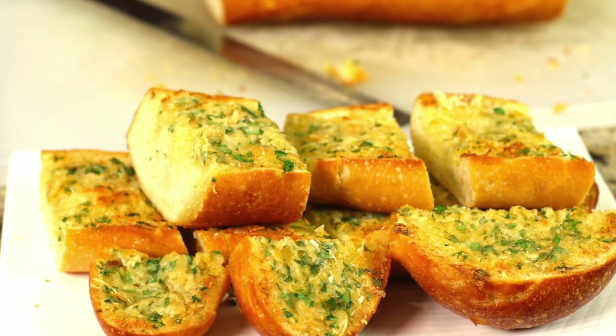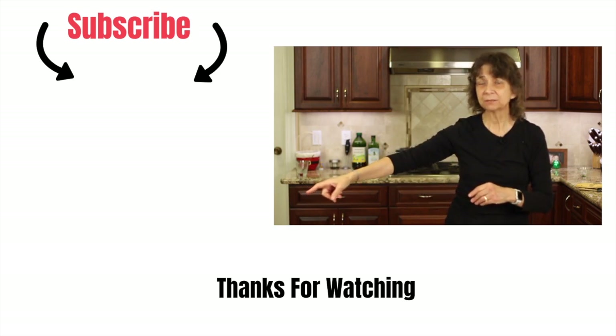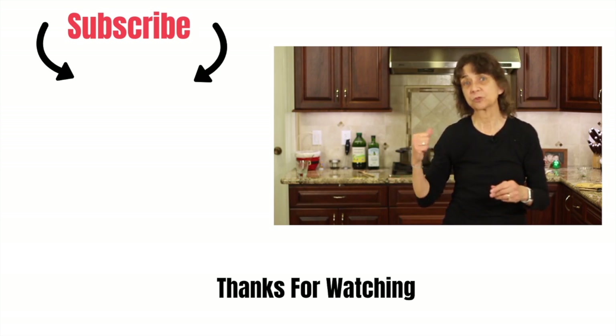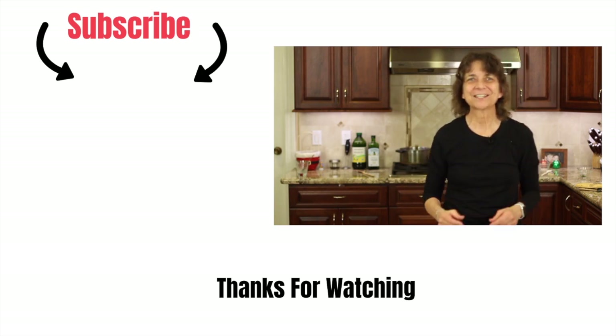If you'd like to add some garlic bread to this recipe, it would be great — I have a recipe for you. I'll leave a link right over here for my ultimate garlic bread with roasted garlic. So delicious, you've got to try it. Thank you so much for watching. Don't forget to subscribe to my channel, smash the like button for me, and leave me a comment. We'll see you next time.